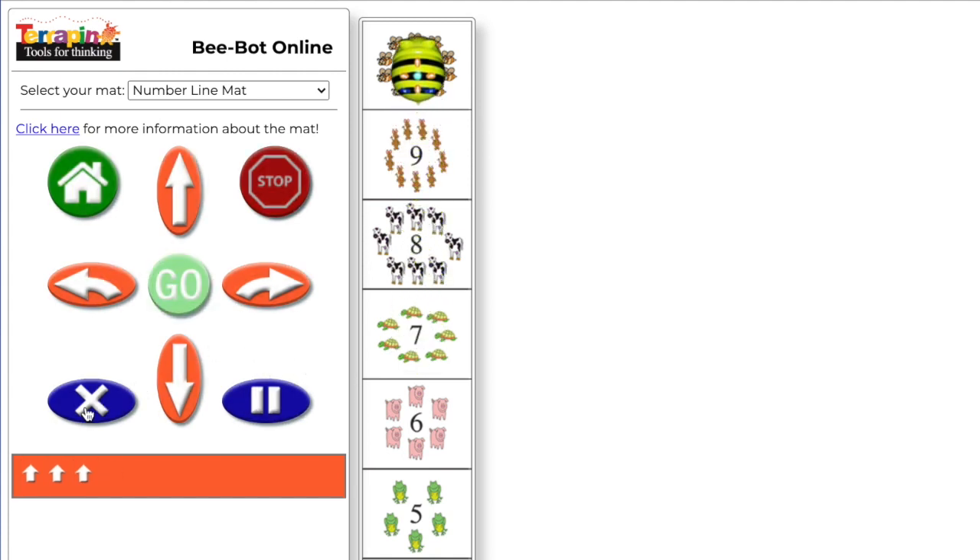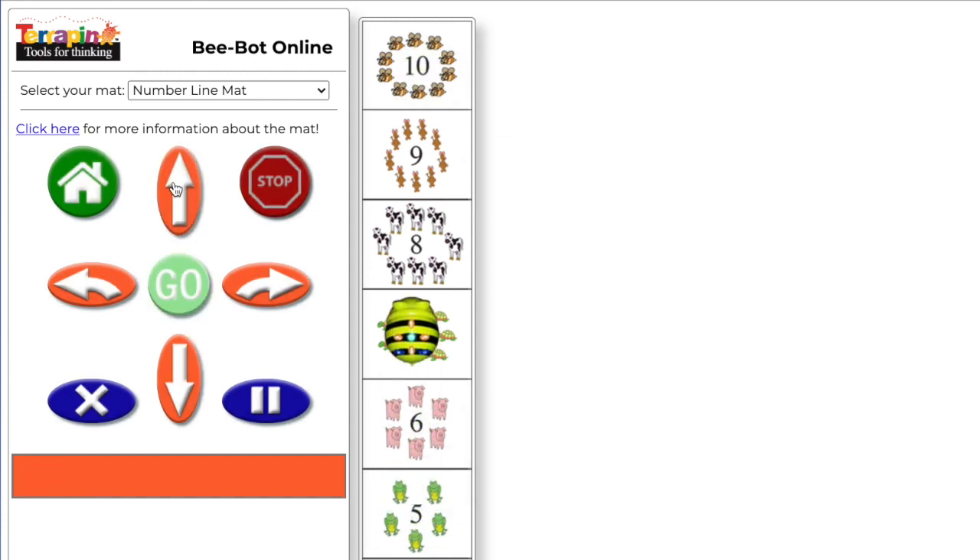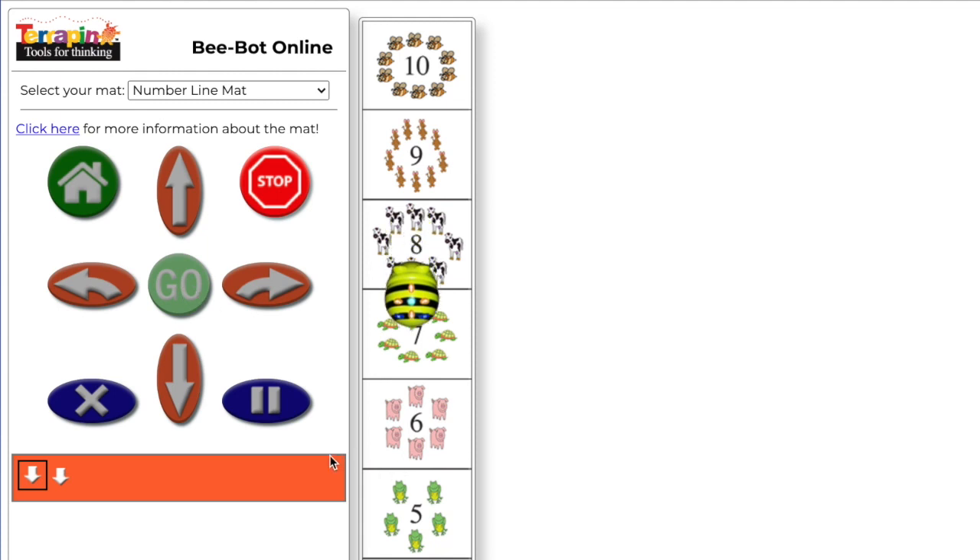To program the sequence correctly, put the bot back at the starting position. Program it to move forward two spaces and hit go. Then clear the memory and create a new program with only one forward command. BeBot can also move backwards on the number line. Using BeBot with a number line can help with one-to-one correspondence in addition to helping teach numbers, counting on, adding, and subtracting.